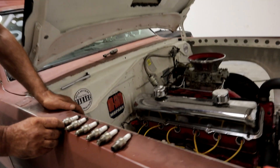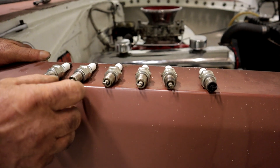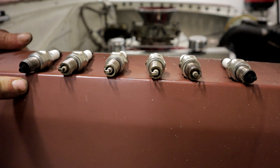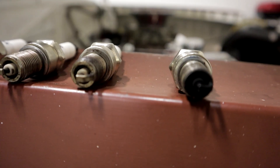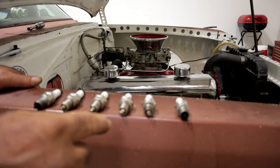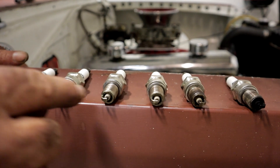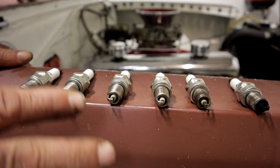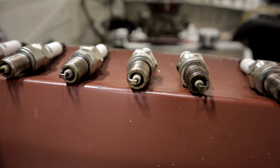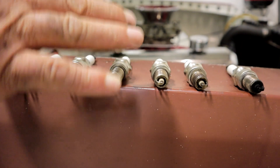Here are the results. We have what appears to be a crazy distribution issue. Number one and number six are fat — they're rich. Now remember, we've got pretty much square jetting in the carburetor, so there has to be a reason for this. If you look at two, three, four, and five — three, four, and five are just about exactly even and they're about perfect. Number two has just a slight bit more color than the other three, and I'll explain why that is in a second.